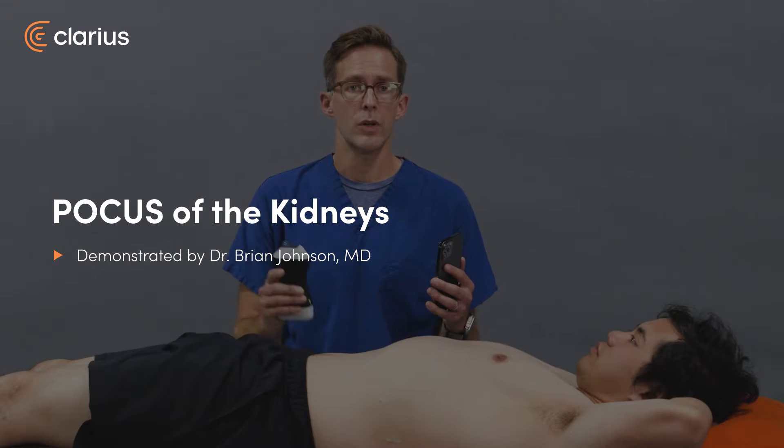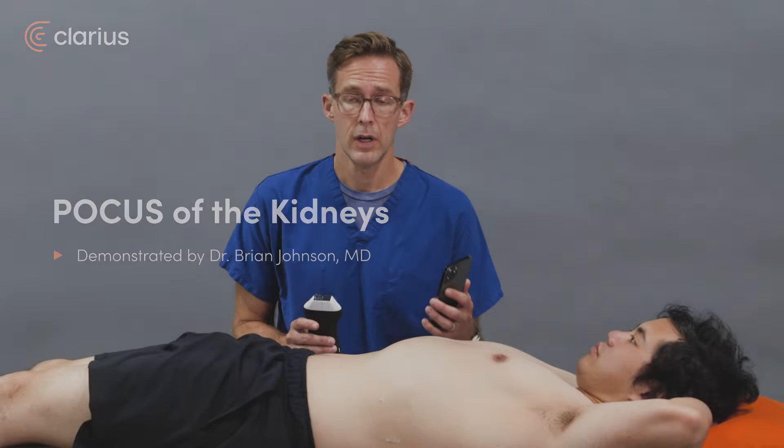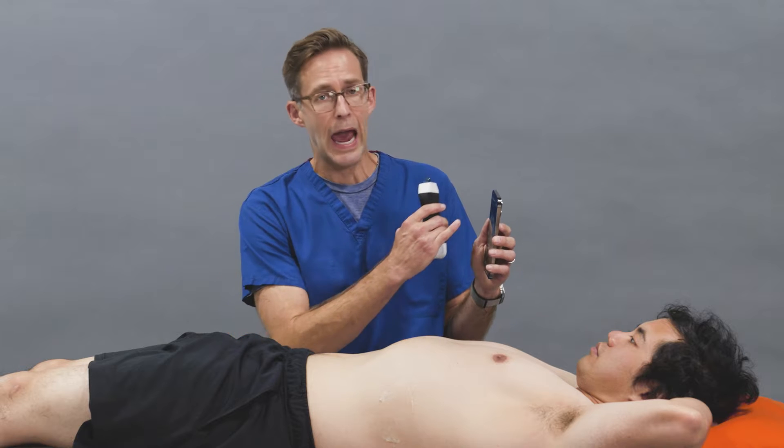Hello, I'm Brian Johnson. Today we're going to use the Claris Pal to assess the kidneys for hydronephrosis. I have my phone here in the Claris app and you're going to want to preset an abdomen.